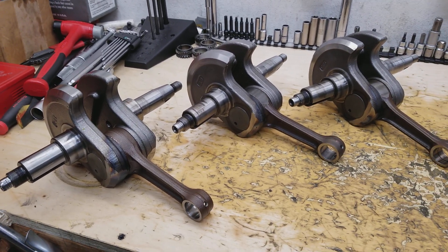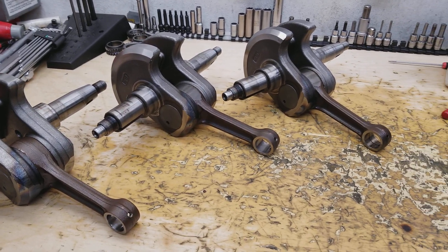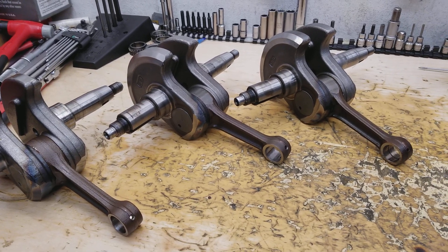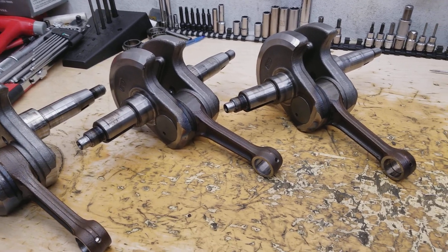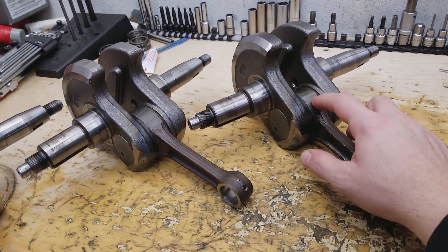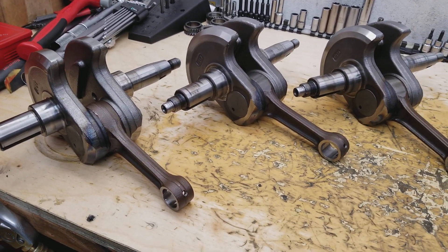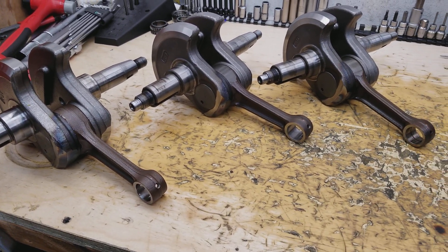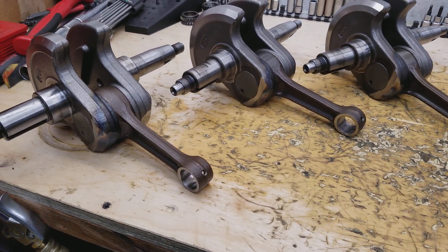The only difference in these crankshafts is the rod — the part number on the rods changed, as well as the bearing. In the 2006–2012 range they used to have a separate part number for the bearing itself, but in the later models they no longer separate them out like that. All three of these cranks show the same failure: wrist pin galling, which we showed in some of the other videos.